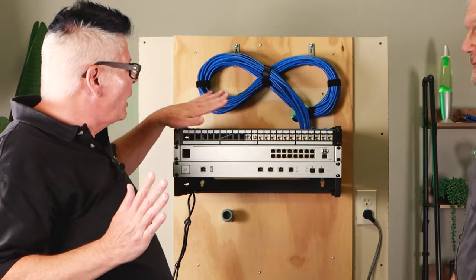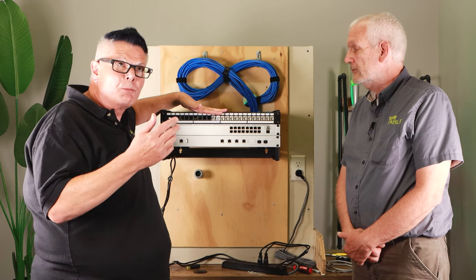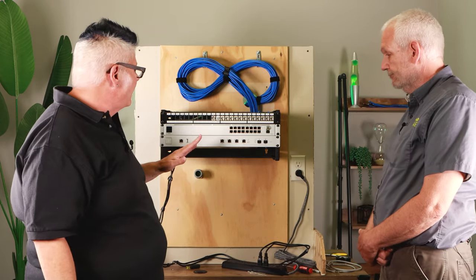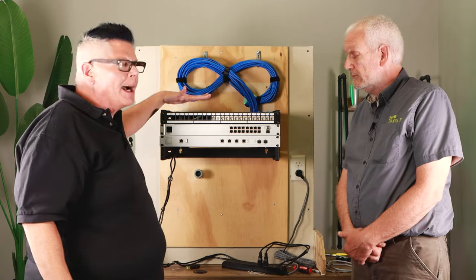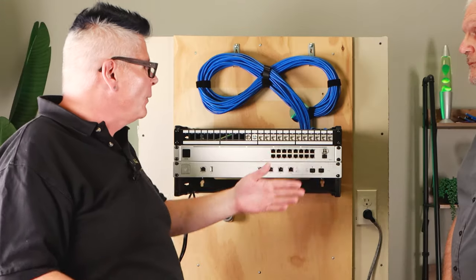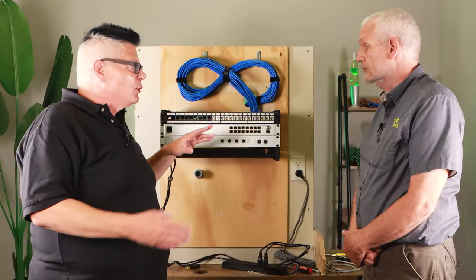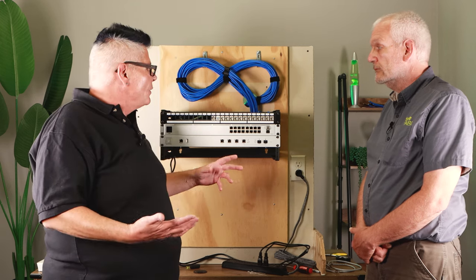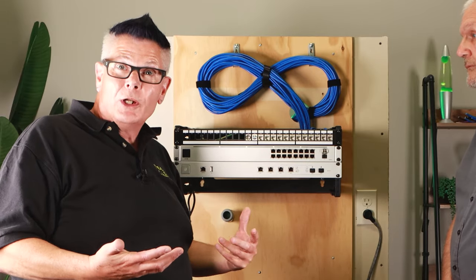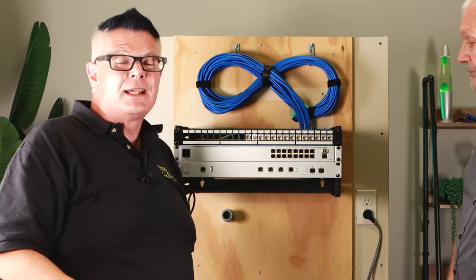We do have an extension accessory for this patch panel for residential setups or small businesses that don't have a formal bonding infrastructure. If you can't bond your rack to ground directly or you don't have a copper bus bar, how are you supposed to bond your cable shields to ground? Without that, if you don't bond this patch panel properly, your cable shields are ineffective — in fact you could actually cause yourself problems in extreme circumstances. We have an accessory called True Plug which we'll get into in another video that's really going to show you how to get around that problem. Happy networking!